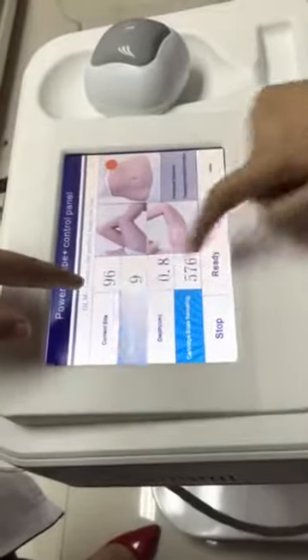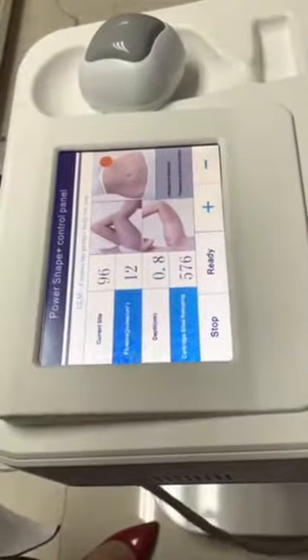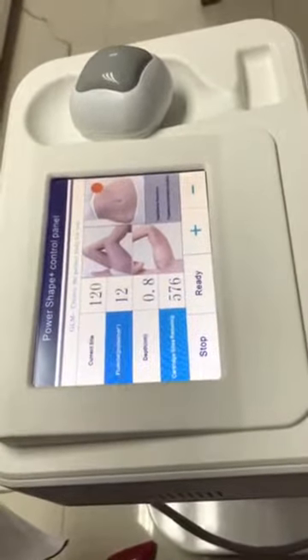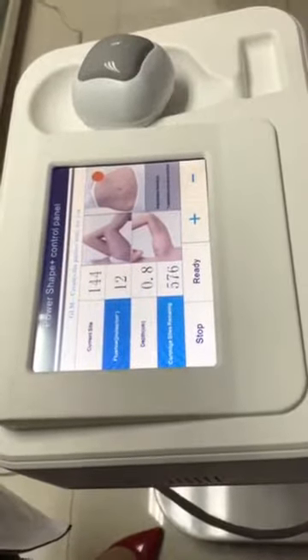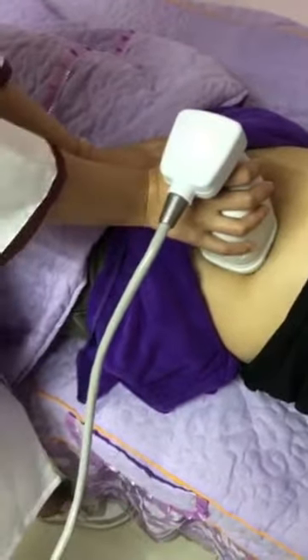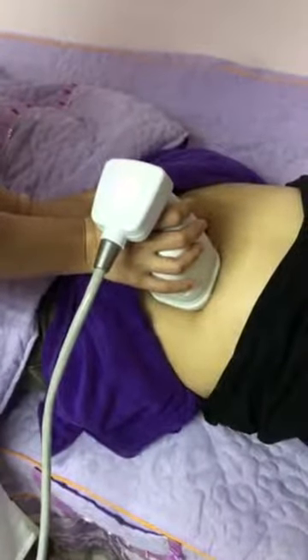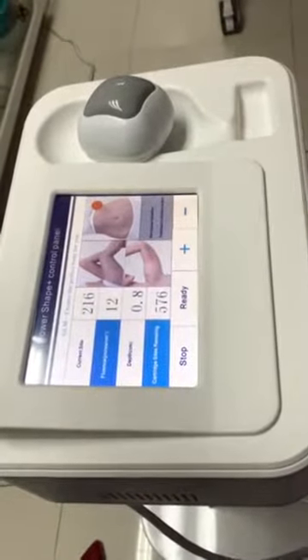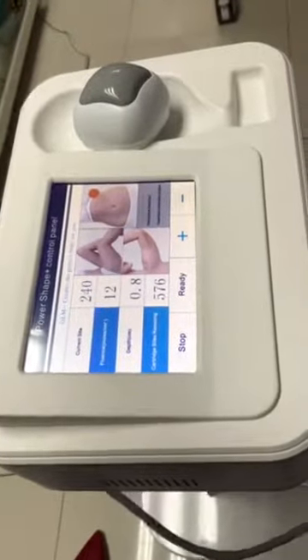We can also see the cartridge count on the side changing as we work. Now we have used 96, and this will change — now 120, 144, 168, 192, 216, 240. And that's all.